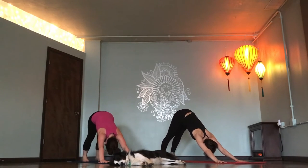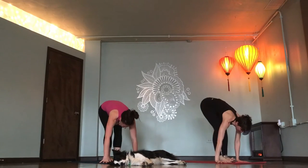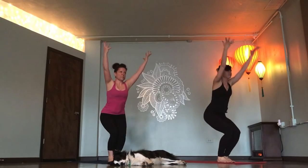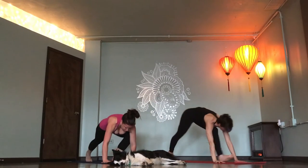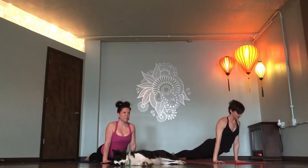One more sun salutation. Rise up on your toes. Inhale. Step or float. Flat back. Fold deeper. Chair pose. Inhale. Fold. Flat back. Chaturanga. Up dog. Down dog.